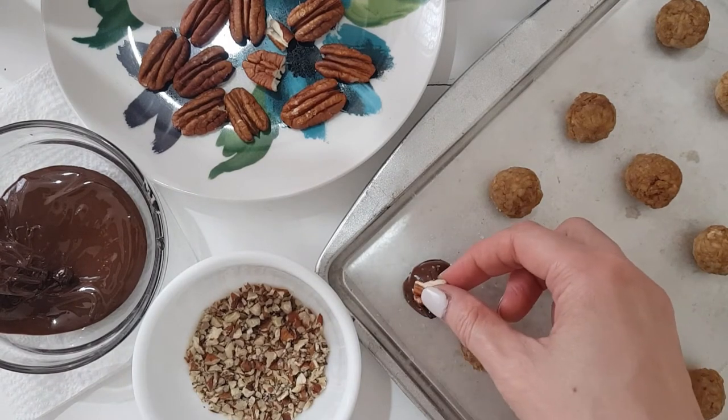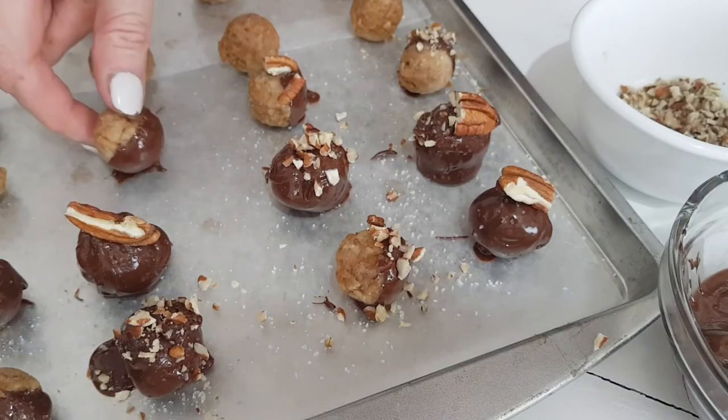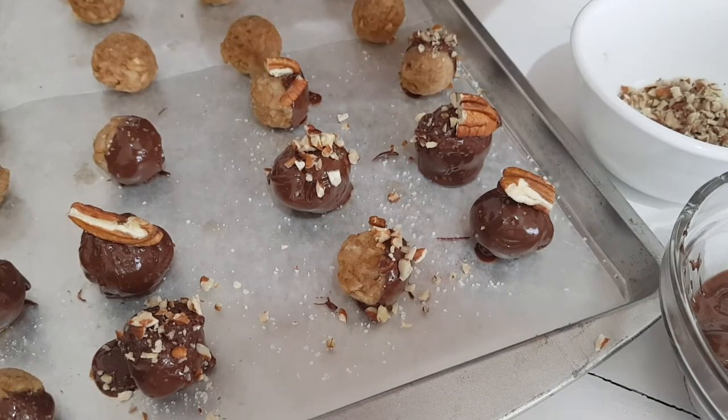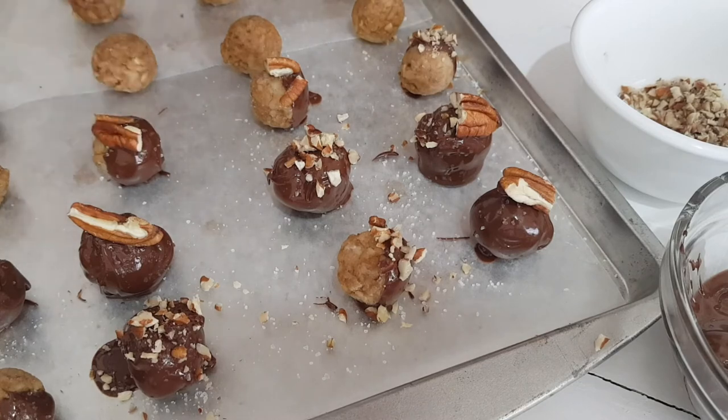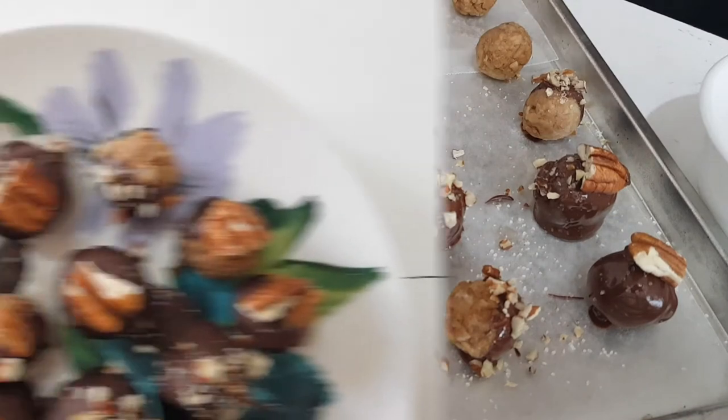I'm just going to be covering some of my oat balls, completely covering them in chocolate, then adding some salt. Adding salt actually helps the flavor a lot — it tastes better with salt. Then adding the nuts on top. For some of them I'm just going to be covering half of them in chocolate, doing the same thing: adding the salt and then the nuts.